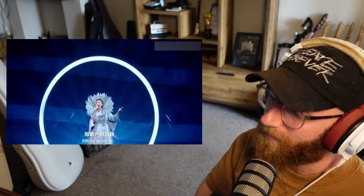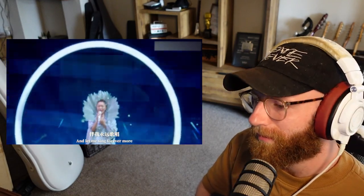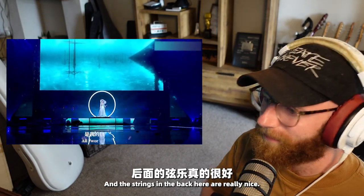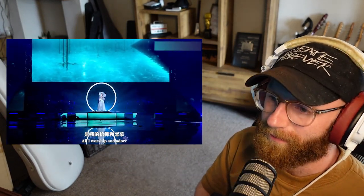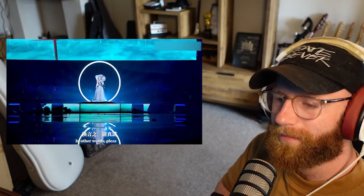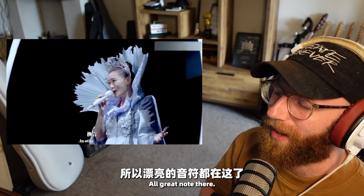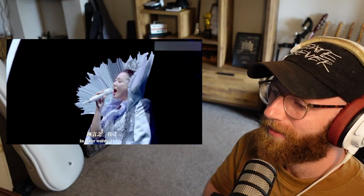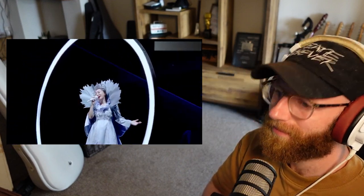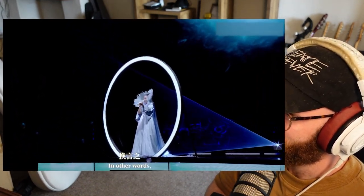Fill my heart with song and let me sing forevermore. You are all I long for — the strings in the back here are really nice. All I worship and adore. In other words, please be true. In other words, I love you.